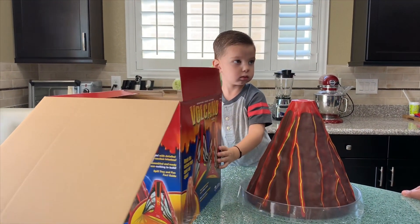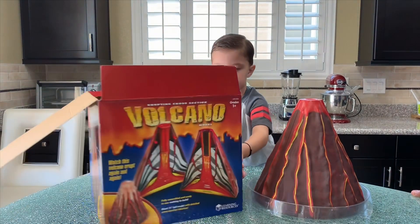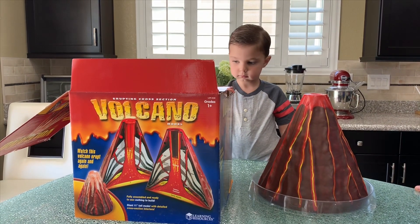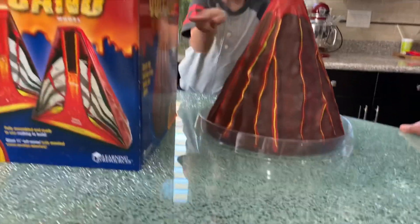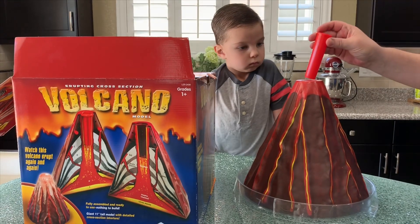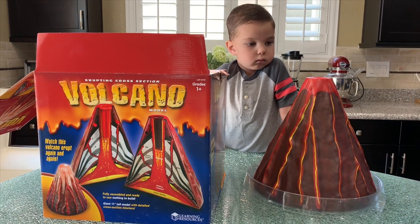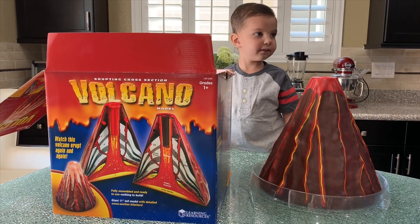Just to mention a couple of things: the package says first grades and up, but every kid loves to see a volcano eruption. The package contains a plastic tray and a small tube to put the ingredients, and it's easy to clean and wash. And that's it.